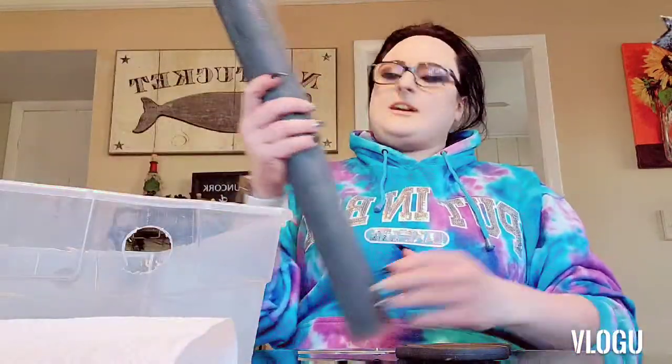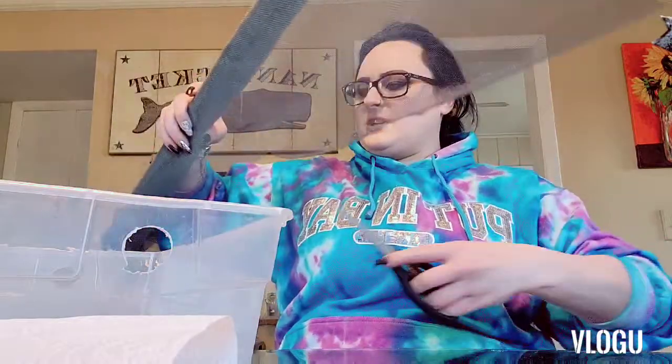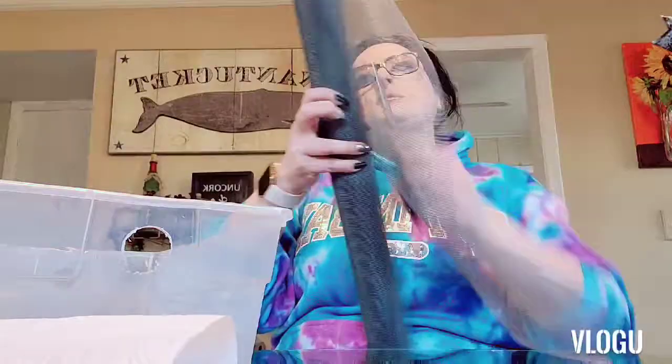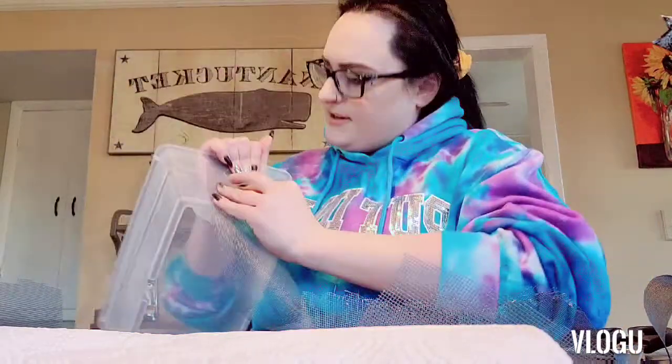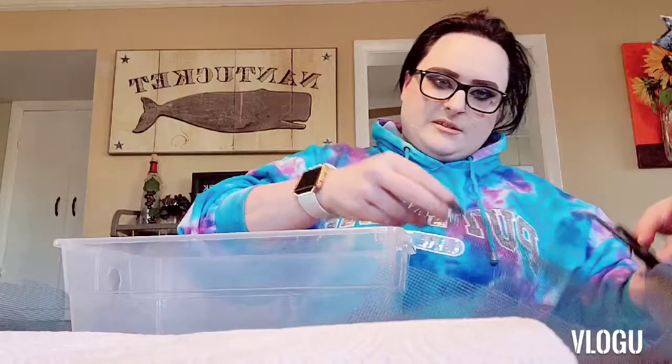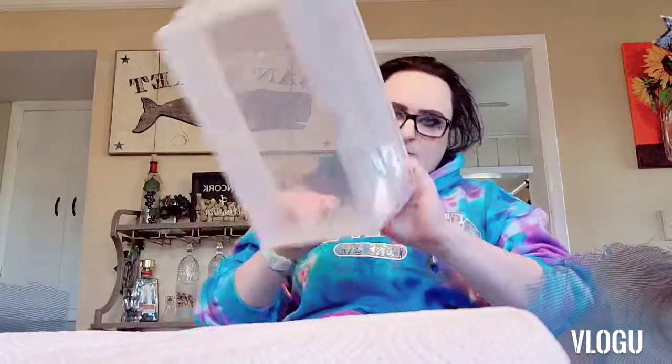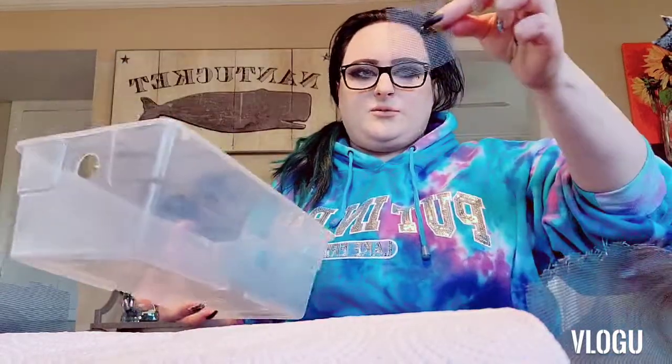We just have our screen — I got this at Lowe's, I got a big roll for about eight dollars. We have our hot glue gun and glue sticks. While we wait for the hot glue gun to warm up, we are going to cut our mesh squares. We hold the mesh up and cut across where it needs to be so it fits right in there. Since we have 10 bins with two holes, we've got to cut 20 of these little squares.